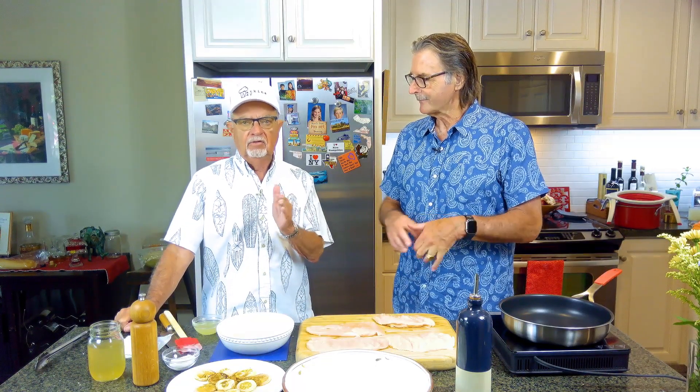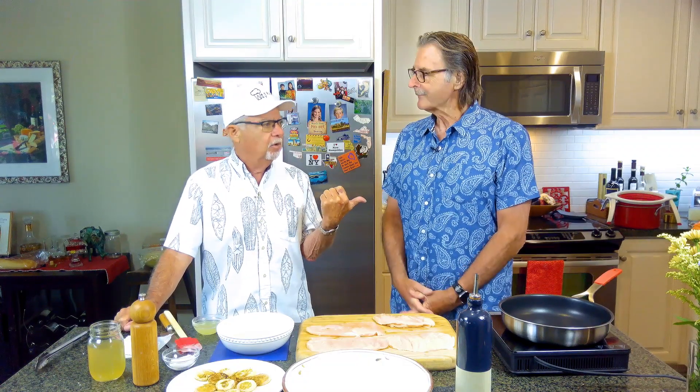Hi guys, welcome to Watkins Way. Today I'm really excited about this show. This is the second in a series of three countries. I got my friend Scott with me today. Happy to be here again. Last week we were in Taiwan — we made three cups of chicken, and trust me, we ate all of it. It was really good.